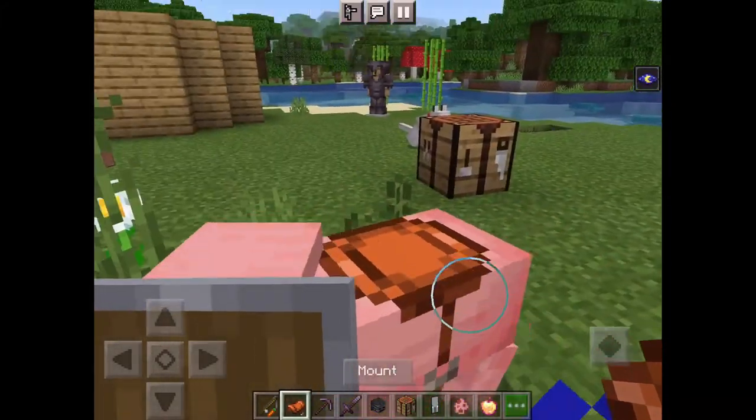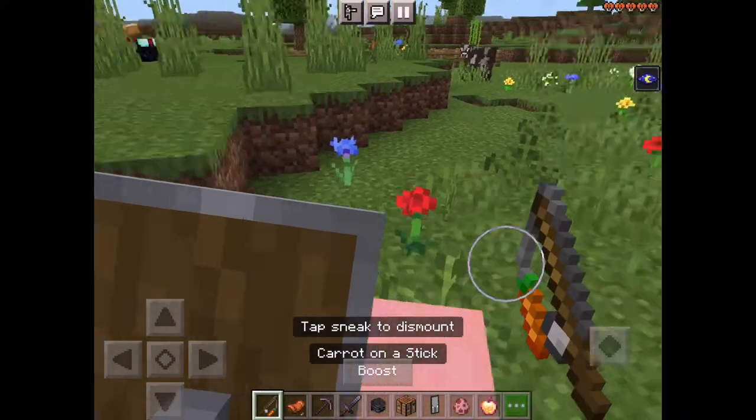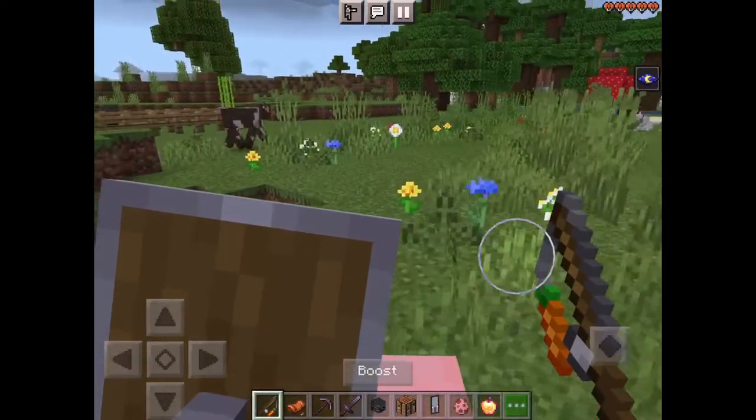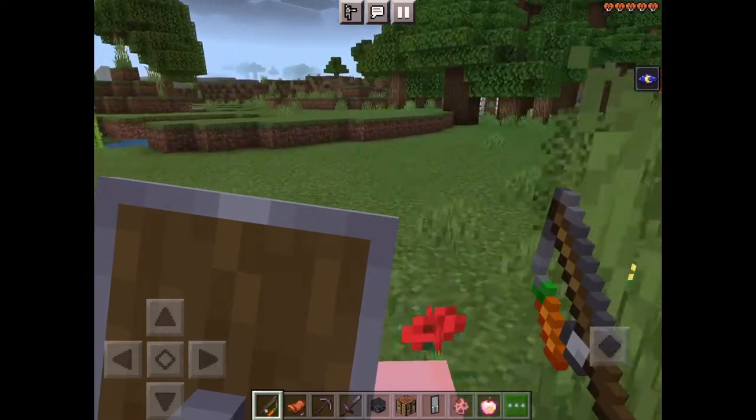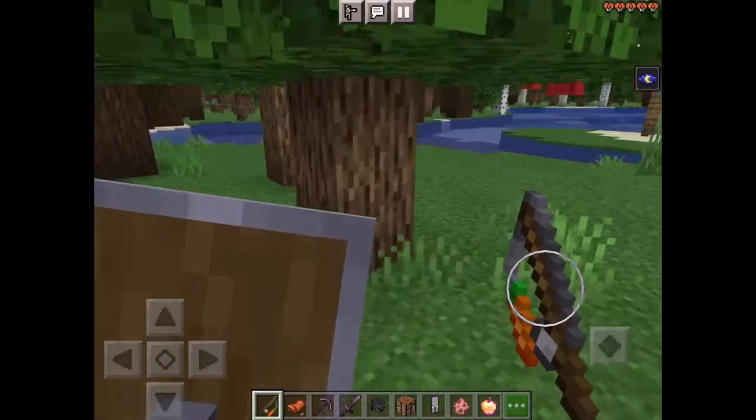You just have to get your fishing rod and the carrots and combine those two. Then you mount and it directs the pig where to go, and you can boost it.